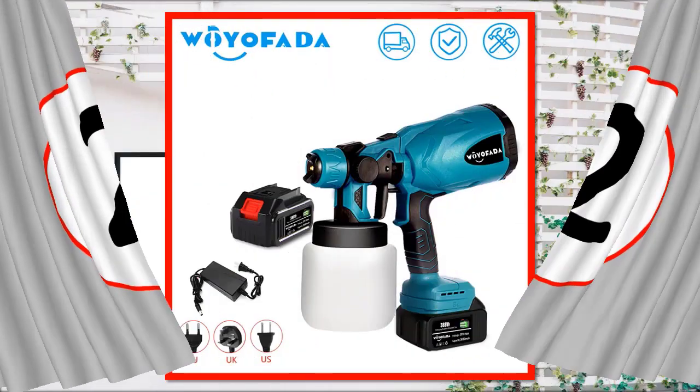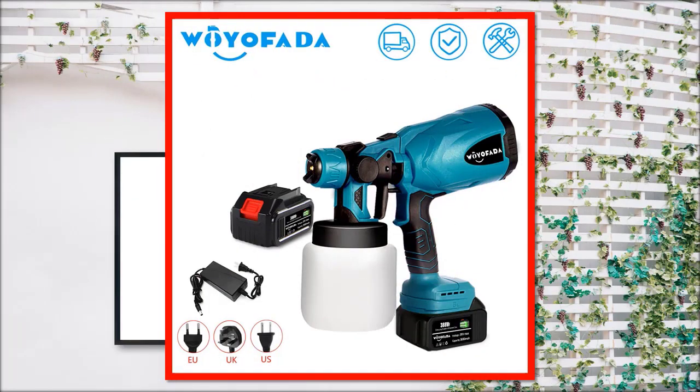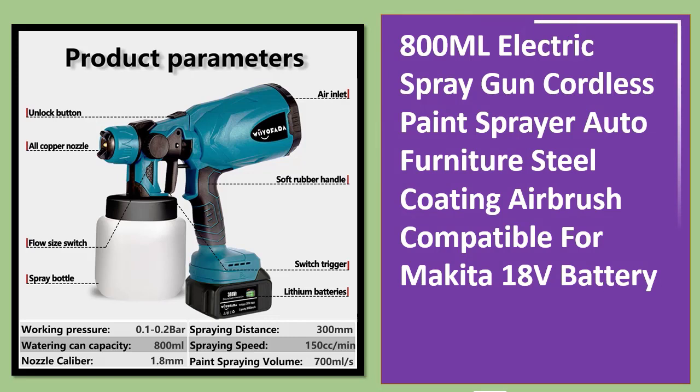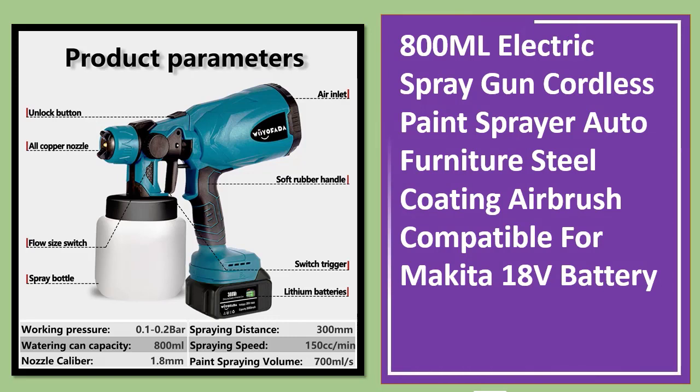Number two: 800 milliliter cordless electric paint sprayer — auto furniture steel coating airbrush, compatible with Makita 18V battery.